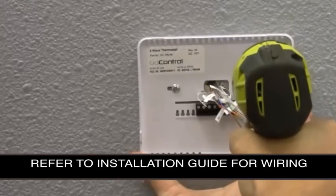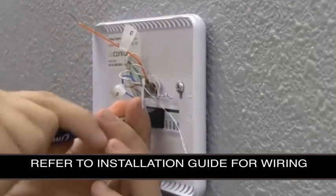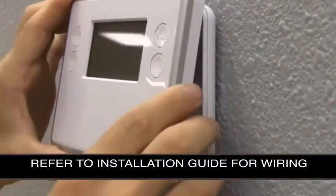Once mounted, find the appropriate wiring setup in the TBZ48 installation guide. Once the wiring is complete, attach the front panel to the back panel.